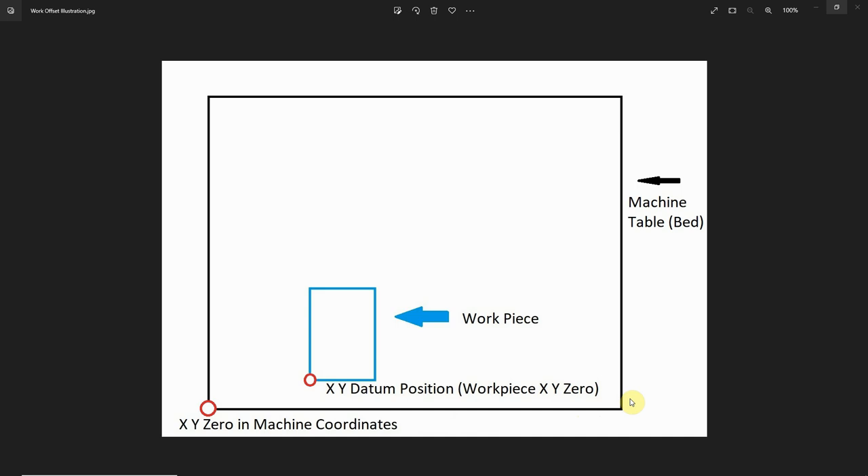When I home my CNC router, the first thing that'll happen is the Z axis will move to the top of its travel until it triggers that homing switch, then back off a predetermined amount. Then the X and Y axes will move simultaneously until the X is all the way over to the left side of the machine and the gantry is all the way up to the front of the machine. They will trigger their respective homing switches and back off a predetermined amount. Then Mach 4 will set my X and Y zero in machine coordinates right here — this is also known as the Home Position.